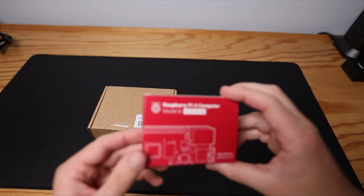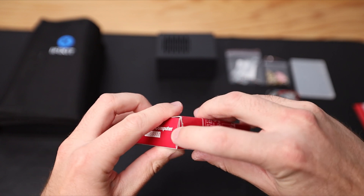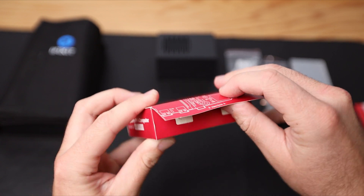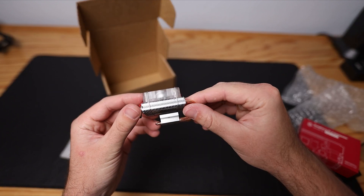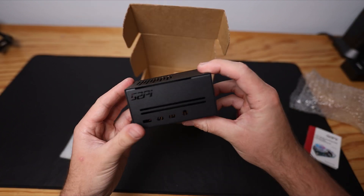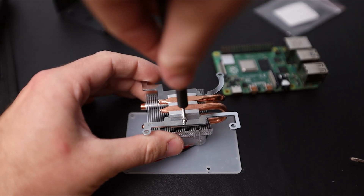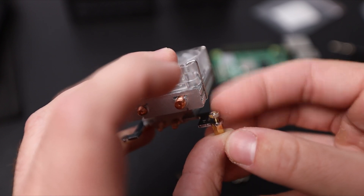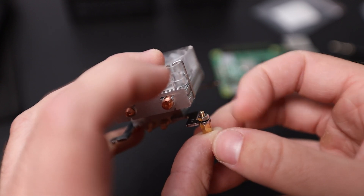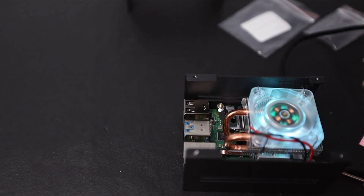Hey, what's going on guys, Jake Ferdin Tech here. Today we're going to be unboxing the Raspberry Pi 4, the 4 gigabyte model, and we are going to be installing the 52Pi low profile ice tower cooler along with the 52Pi case that comes in this kit. I'm just going to play the footage of me installing this kit onto my Raspberry Pi 4, then at the end I'm going to have an overview going over some of the steps to install this kit.